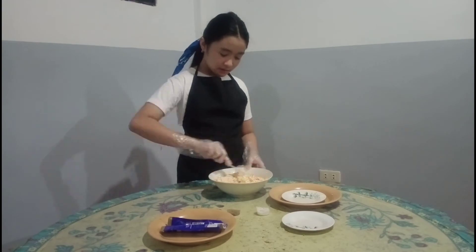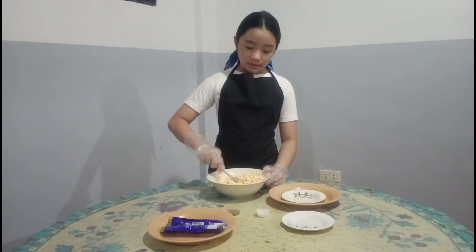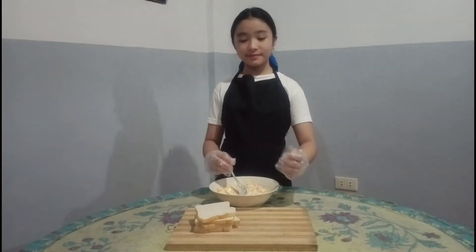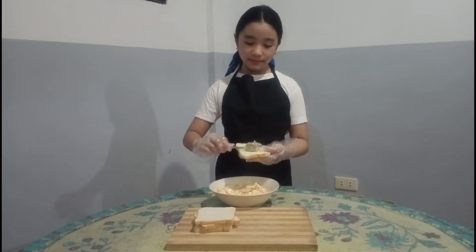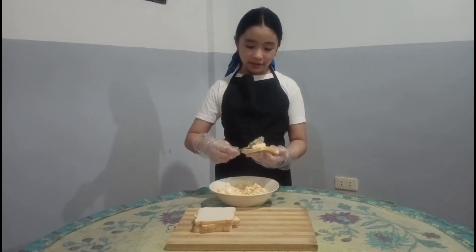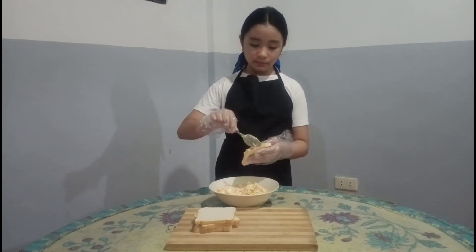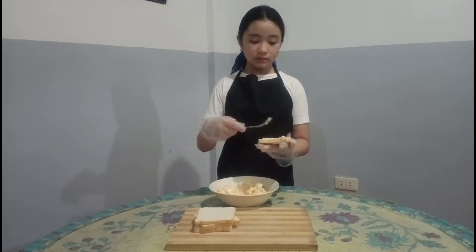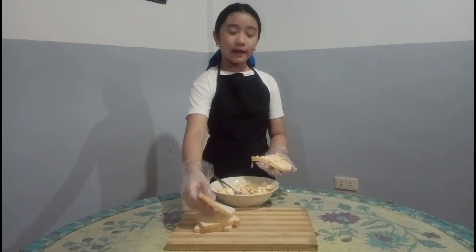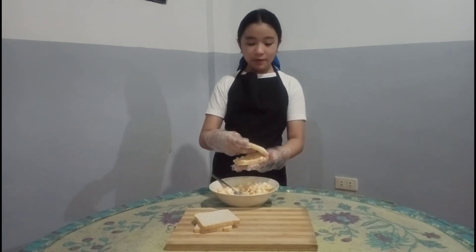Mix it well, then get a piece of bread and put the chicken and egg spread on it, and put the other piece of bread on top.